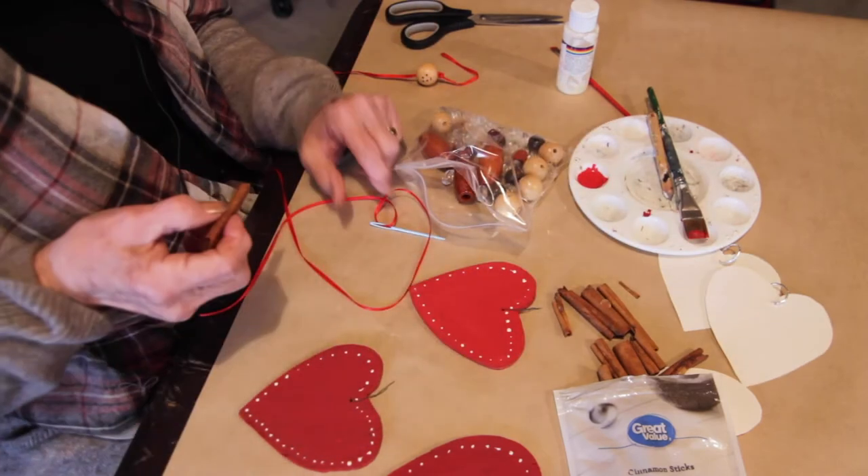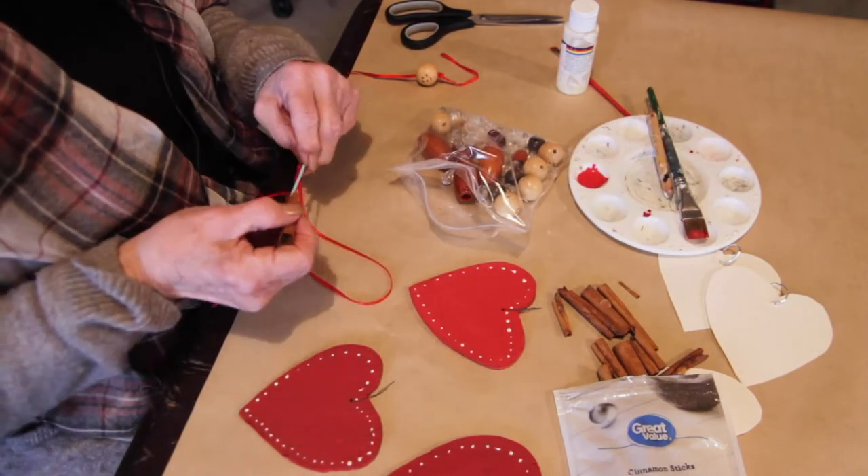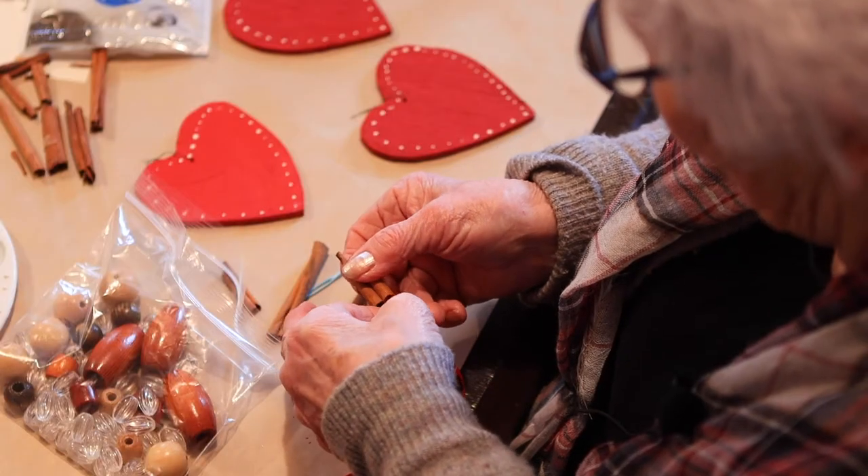Mmm, they smell so nice. It smells so good.